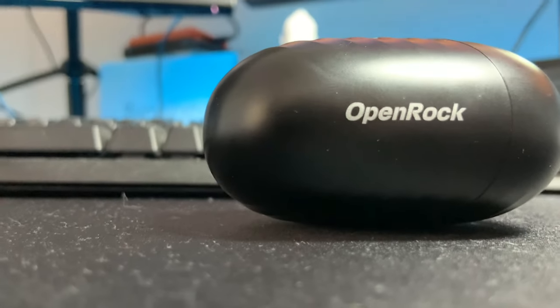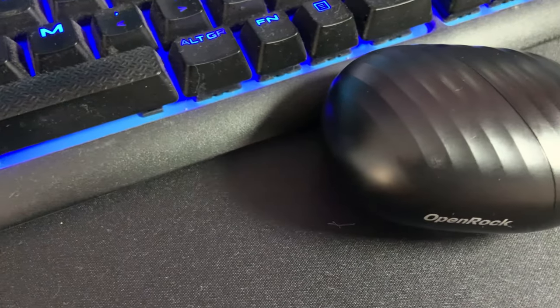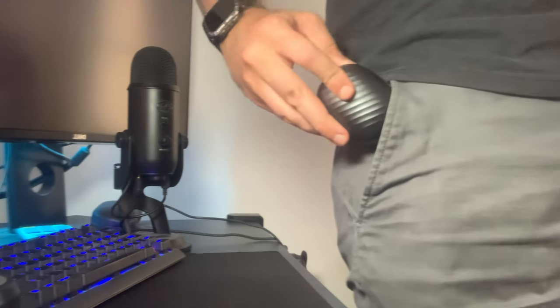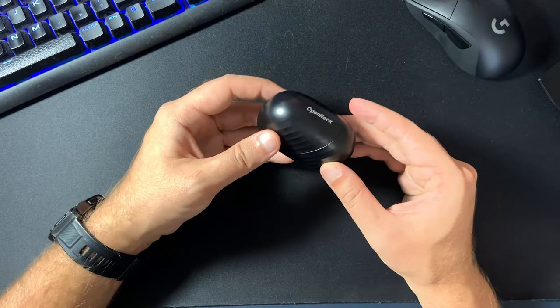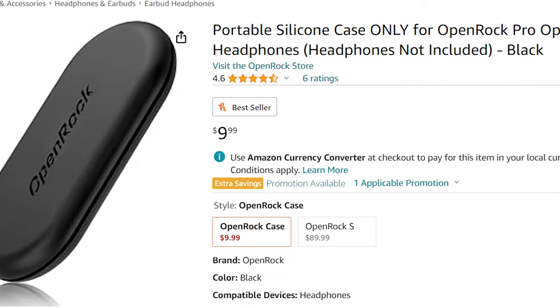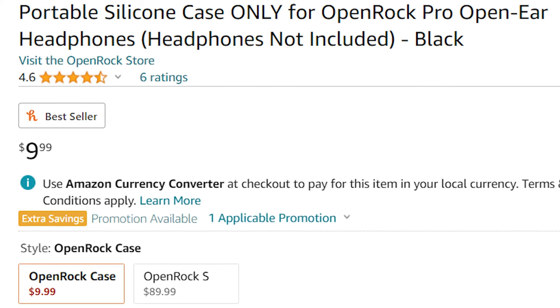When it comes to the charging case, the design is pretty unique compared to other earbuds available on the market. It has some distinct curved lines which really make it stand out. It might seem a bit bulky at first but it's definitely something you can carry around in your pocket. However, if you don't want to keep this with you all the time but still want to offer some protection to your earbuds, they did make a portable silicone case specifically designed for the OpenRock Pros which you can purchase from Amazon for an additional 10 US dollars. I'll leave a link in the description below if you are looking to get one.